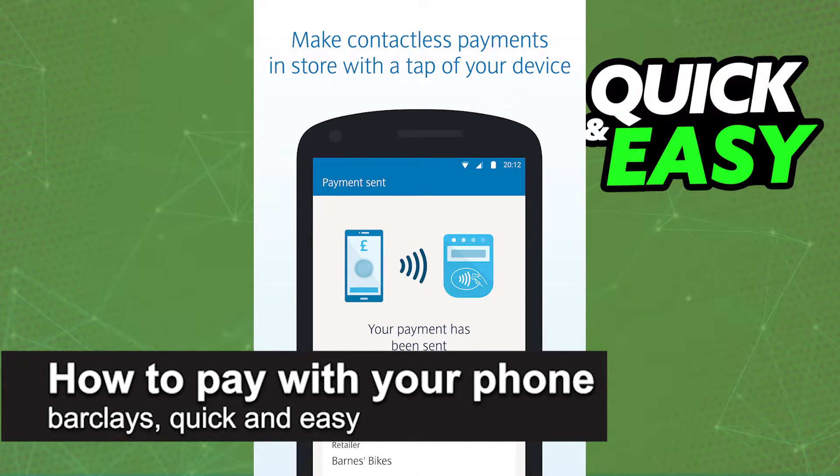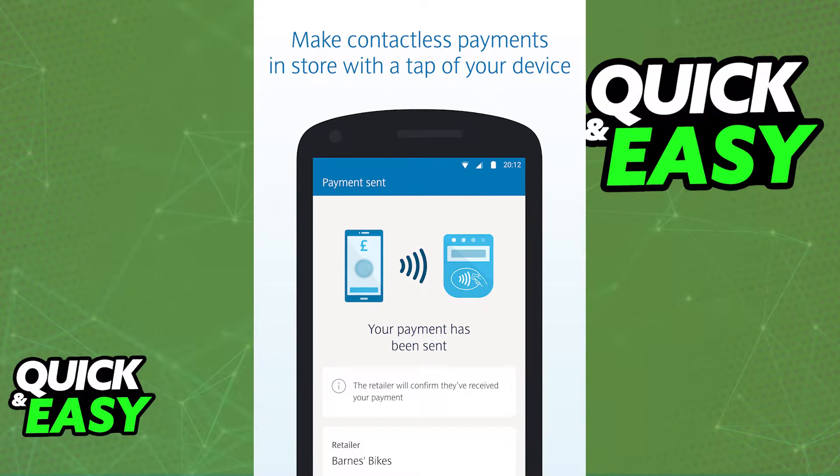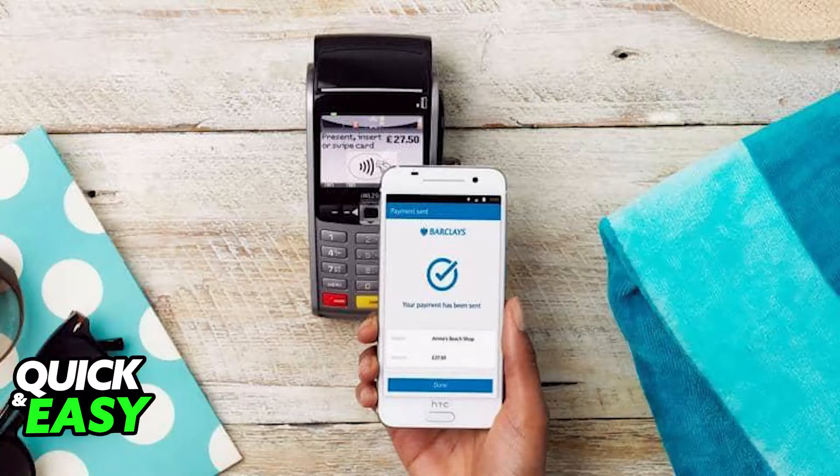In this video I'm going to teach you how to pay with your phone on the Barclays app. It's a very quick and easy process, so make sure to follow along if you want to set up contactless mobile payments.